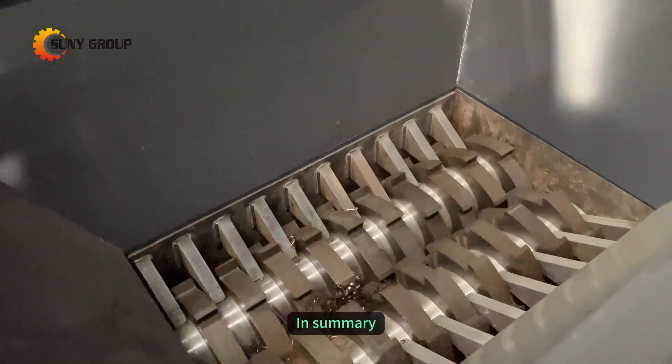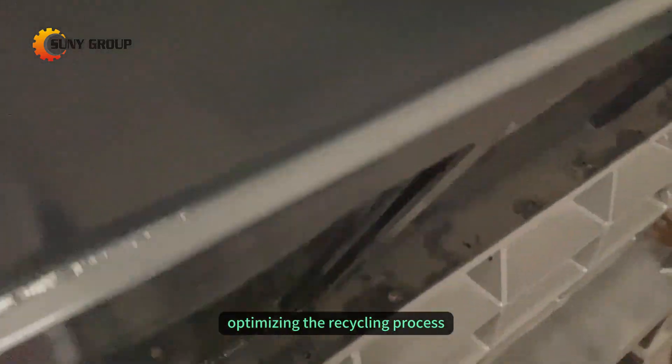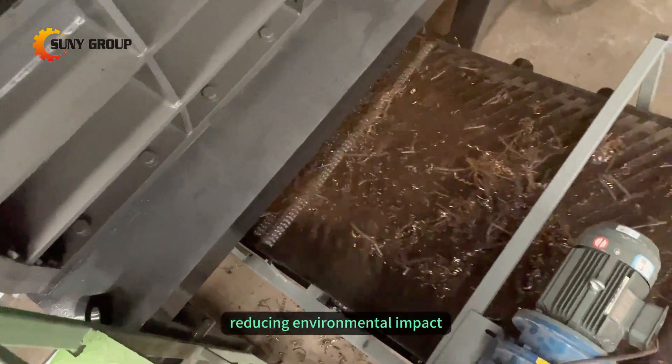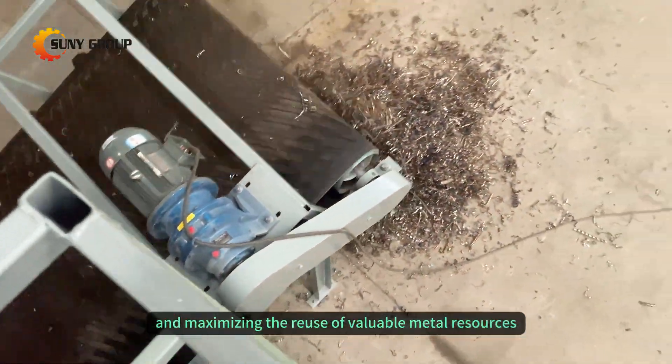In summary, shredding iron shavings plays a crucial role in optimizing the recycling process, improving efficiency, reducing environmental impact, and maximizing the reuse of valuable metal resources.